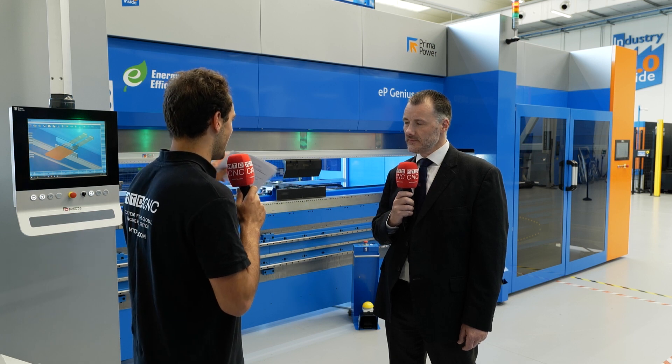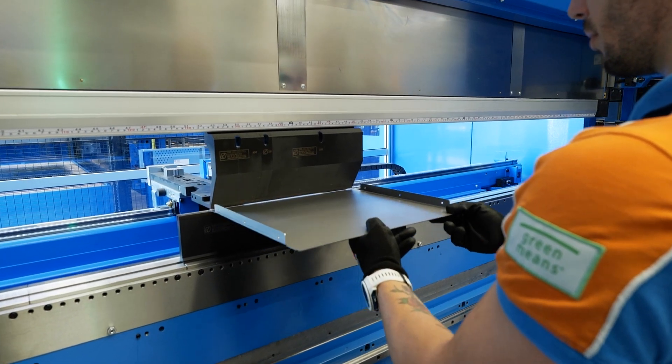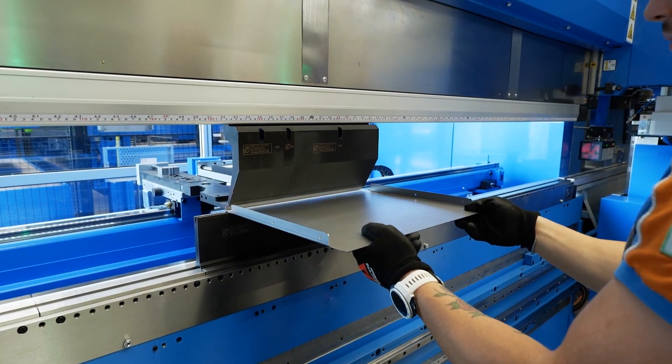Rising energy costs are definitely at the forefront of business managers' minds. These press brakes use a lot of force and energy to make bends — how are those costs controlled? Because it's a servo electric machine, the servo drives only use energy when they're in motion. Unlike hydraulics, which when idling are still turning and still using energy, this only uses power to drive the axes as and when needed. It's a very important philosophy for Prima Power — energy saving and absolute maximum efficiency. The machine applies that force through a very efficient system, creates the bend, and returns. That is the end of the energy usage.